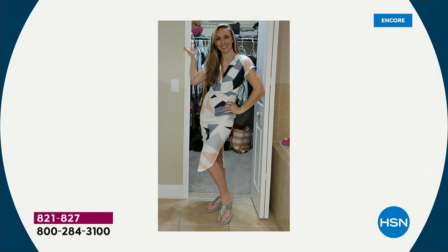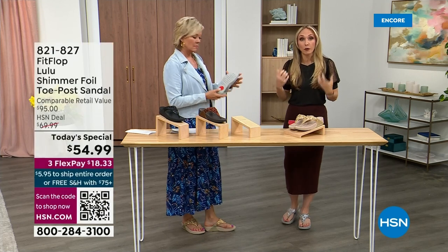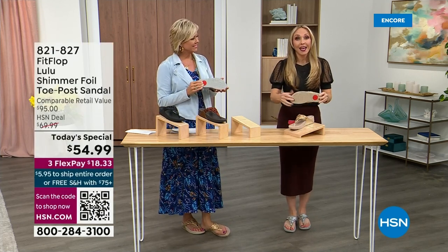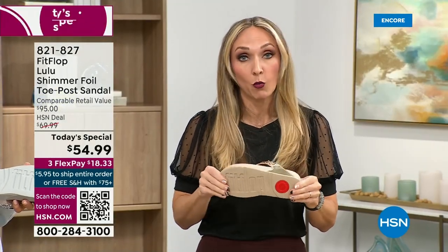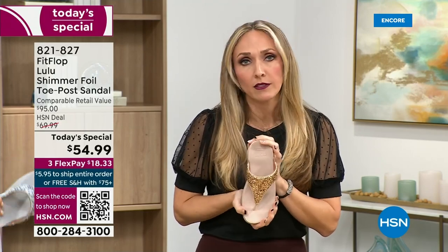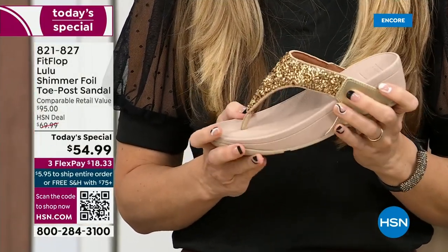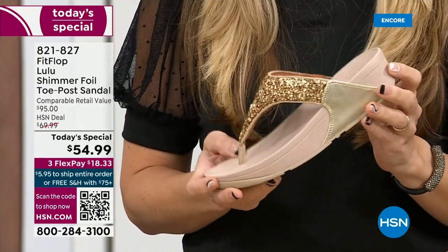Slip resistant — all of our shoes are slip resistant because being stable is a huge part of promoting foot health. Every single pair of FitFlop has slip resistance so you're really able to grip when you walk. I wear these sandals to theme parks because your feet don't hurt at the end of the day. They just feel like regular old feet.